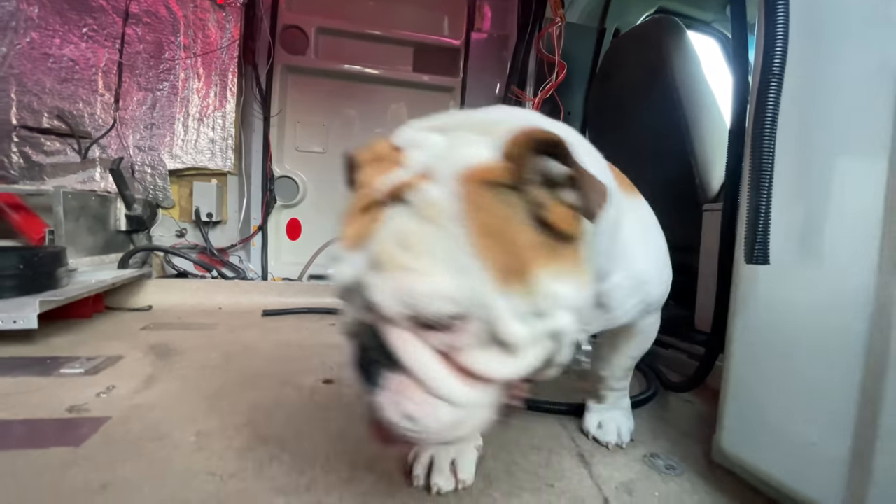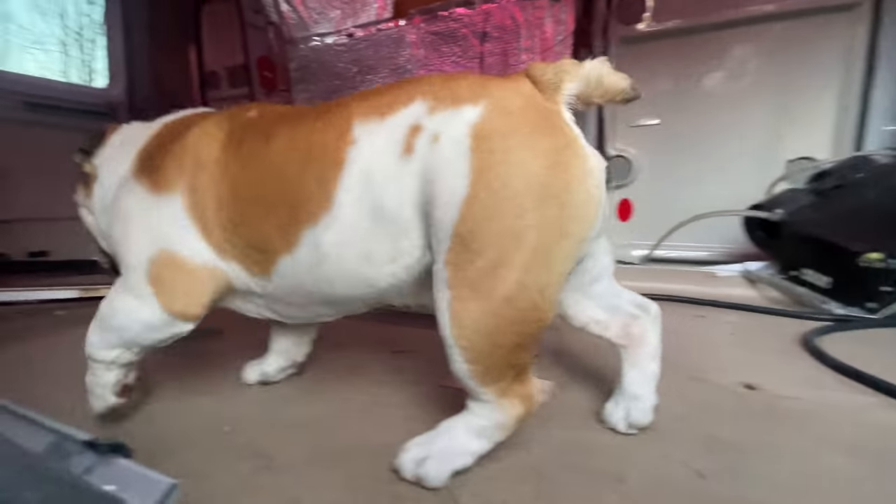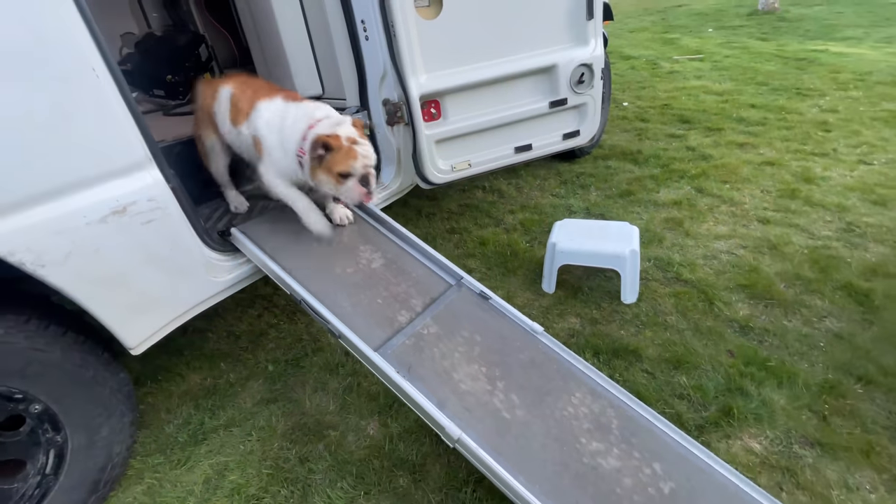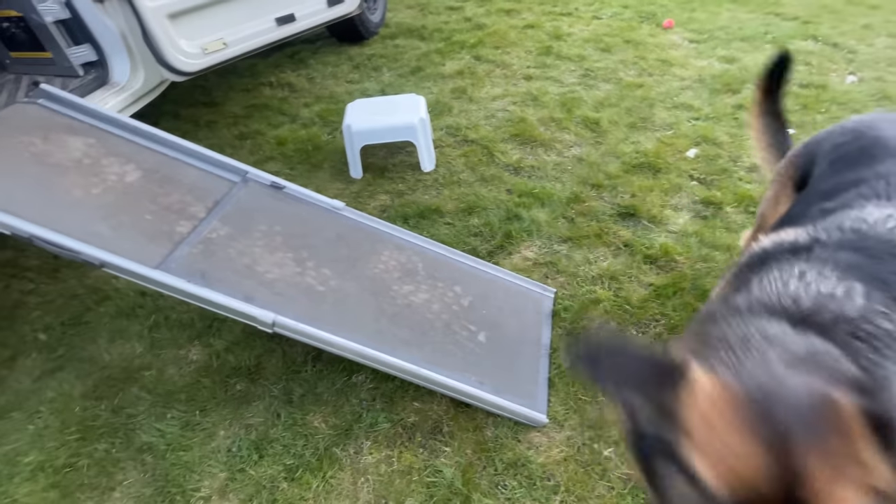Look at all this space, Kruzy. What would you do in here, buddy? Come on. That's a good job, Kruzy. Do you want to go up inside too?